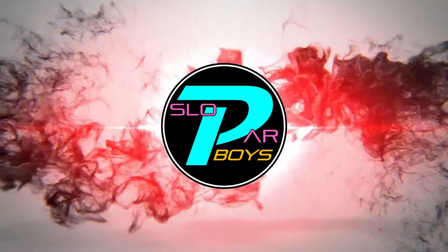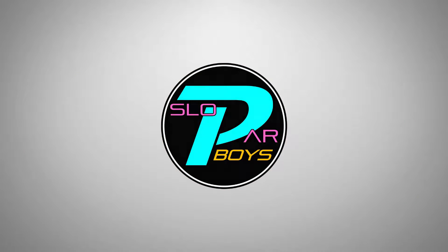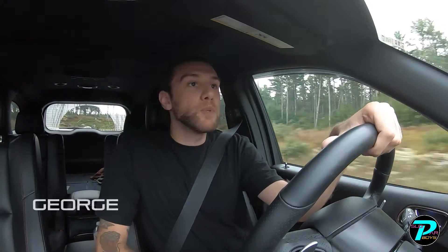What's up everybody? Welcome back to the channel. In today's video we're going to be reviewing the Pedal Commander for a 2018 Dodge Durango GT with a 3.6 liter Pentastar engine. Thank you for tuning in to the Slowpar Boys YouTube channel. My name is George and we're going to be going over my thoughts and review of the Pedal Commander for the 2018 Dodge Durango.